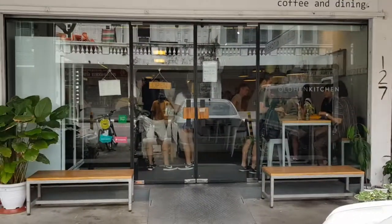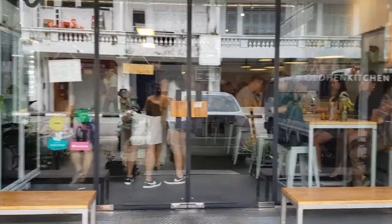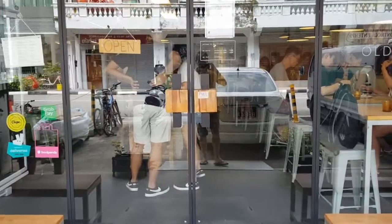This is the Old Hand Kitchen. Apparently it's very, very packed. And the seats are high chairs, so it's not very comfortable.